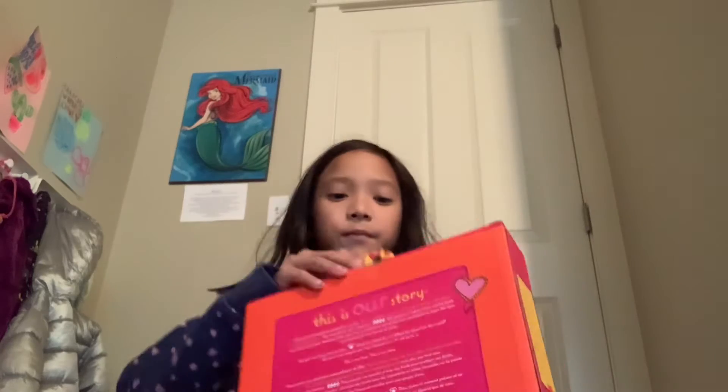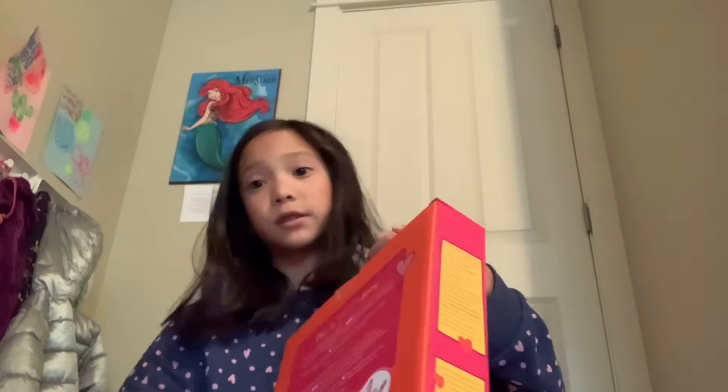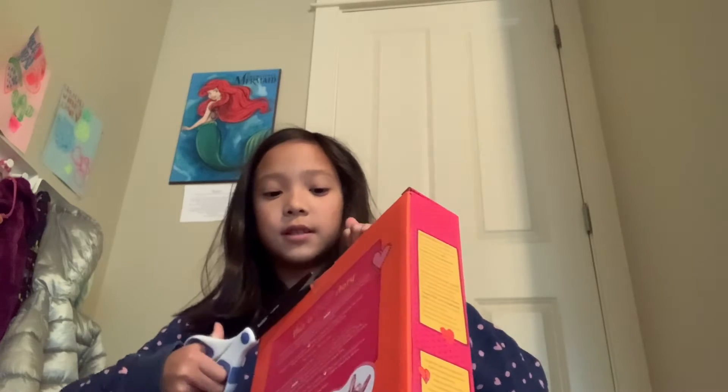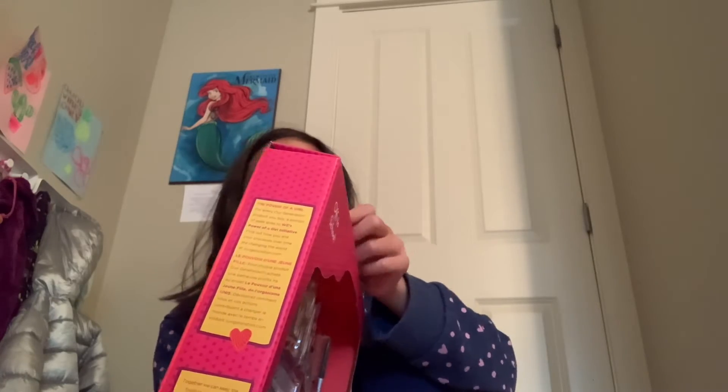Now we're going to open this girl supplies set. I'm going to go grab some scissors real quick. Got some scissors — I should have had them handy already. I always call them my handy dandy scissors.